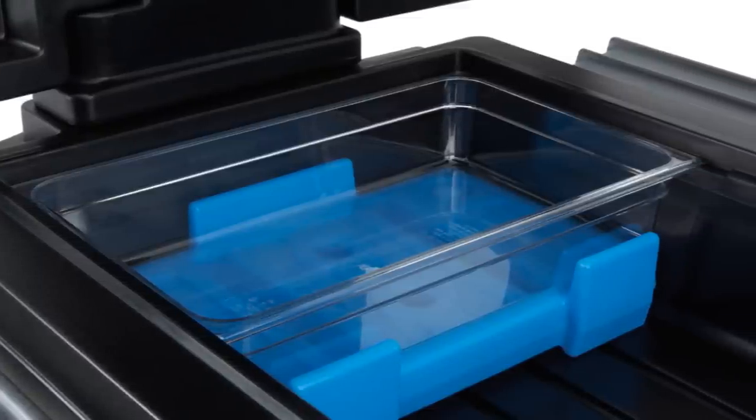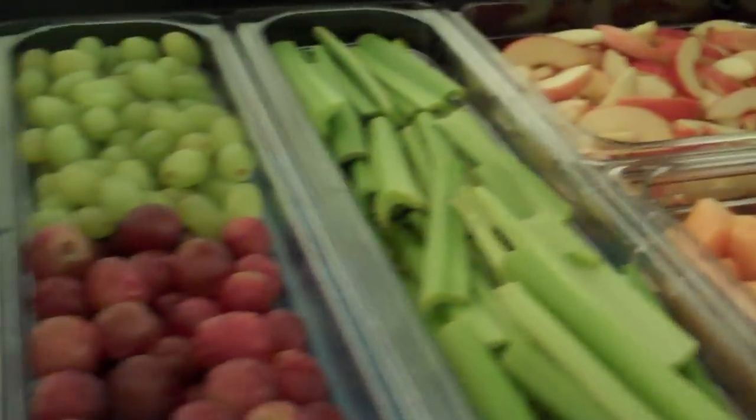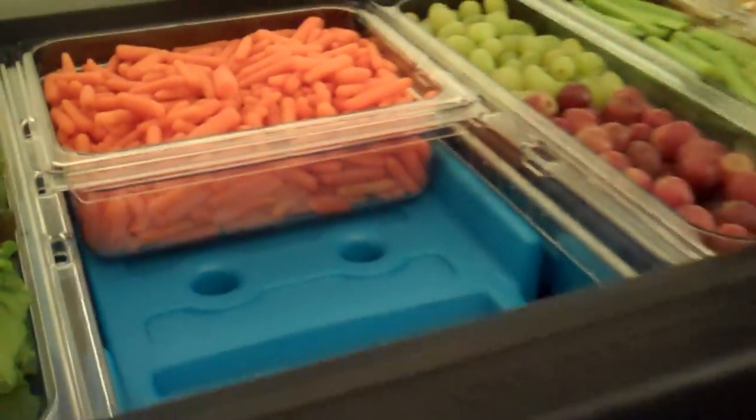The Buffet Cam Chiller is designed to fit perfectly in the Versa food bar and Versa work table. With Buffet Cam Chillers, you can avoid the hassle of ice refills and reduce the risk of cross contamination.